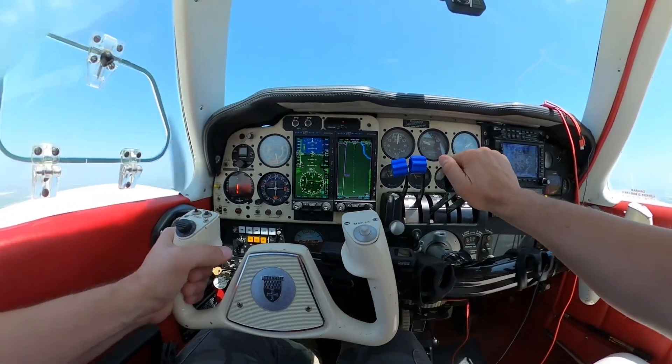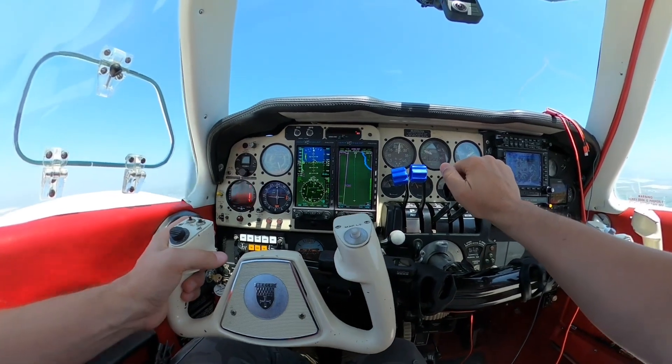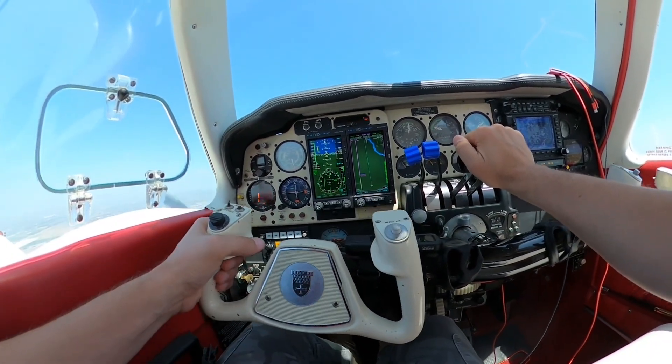The Aspen 2000 allows removal of the vacuum system in some aircraft because the multi-functional display is a full backup of the primary flight display.